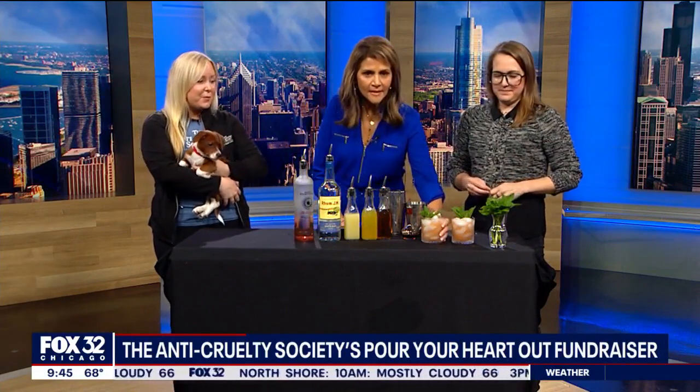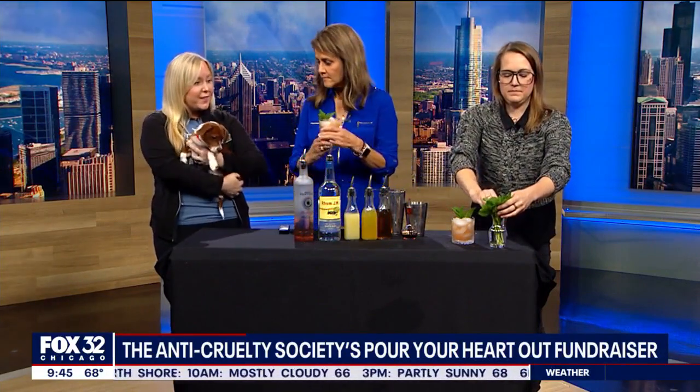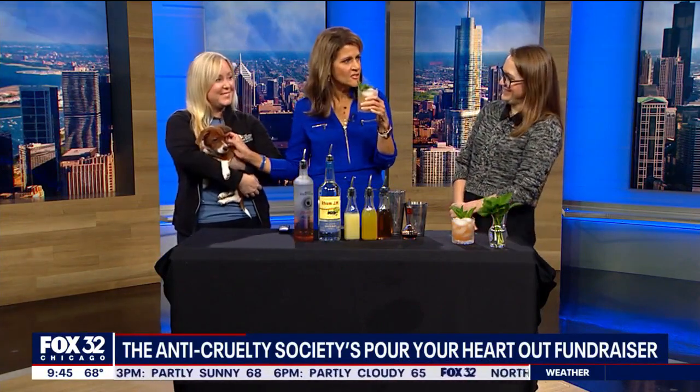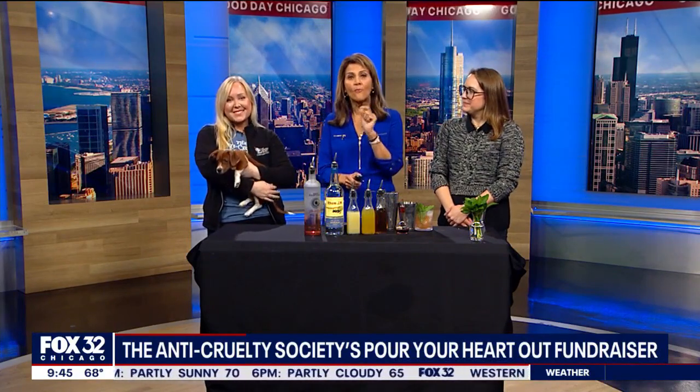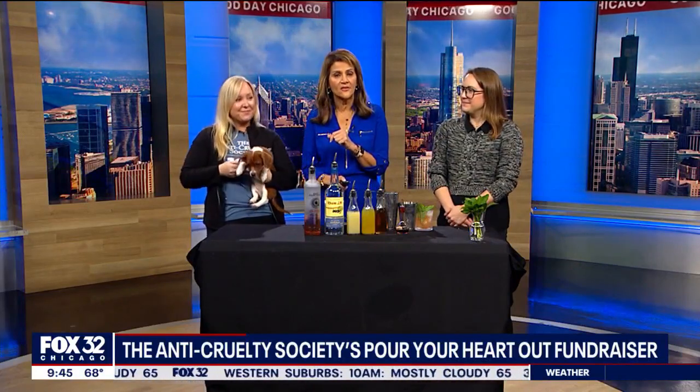Tickets are still available. You can go to our website, anticruelty.org/pour. Or you can go to Venue West tonight at 6 p.m. and tickets are available at the door. That's delicious — very fresh and delicious. Come out and help support this amazing event for the Anti-Cruelty Society. Pour Your Heart Out is tonight from 6 to 9 at Venue West. Go to anticruelty.org/pour for more information.